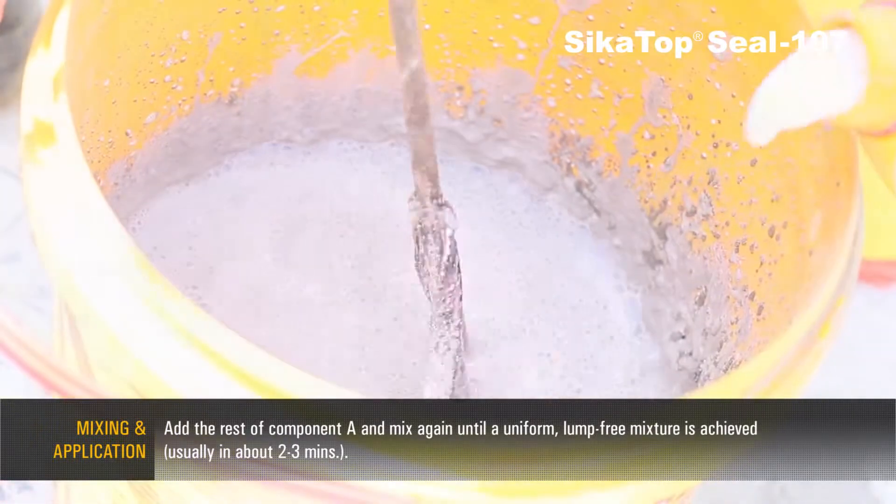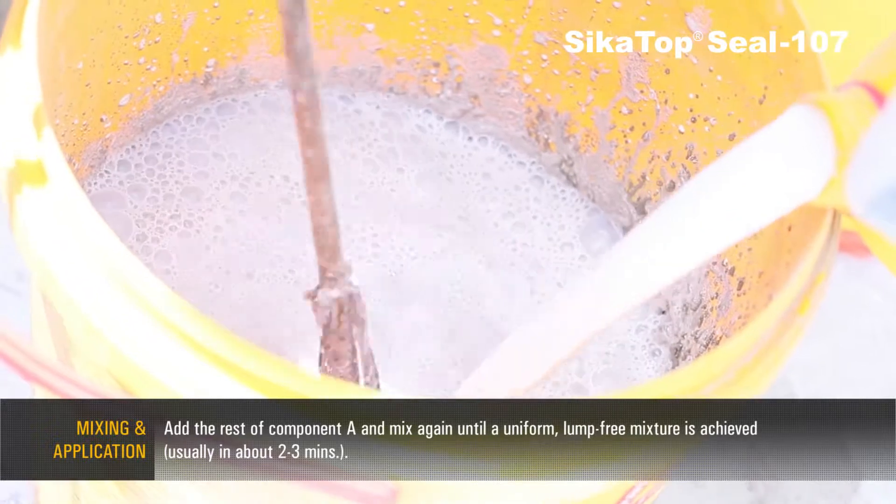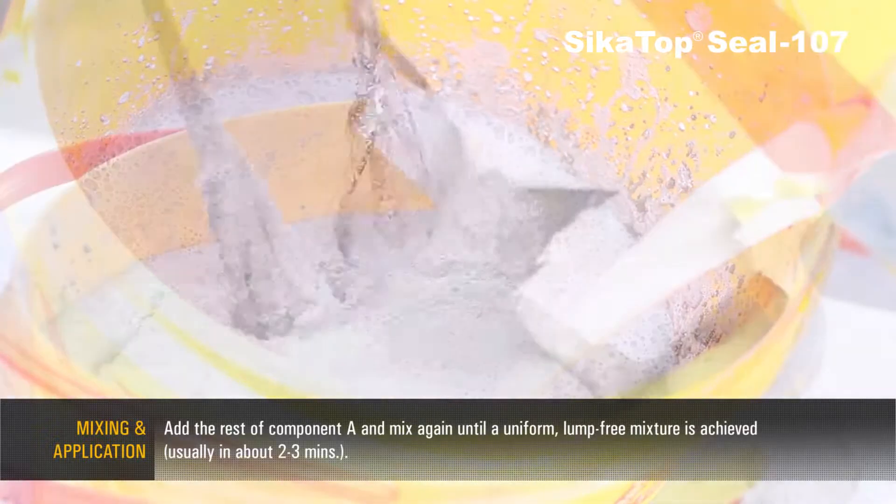Add the rest of component A and mix again until a uniform, lump-free mixture is achieved, usually in about 2–3 minutes.